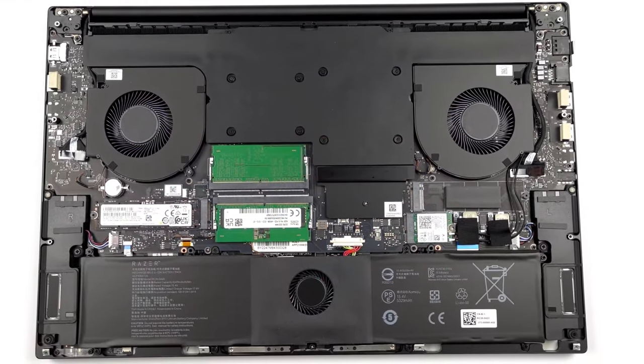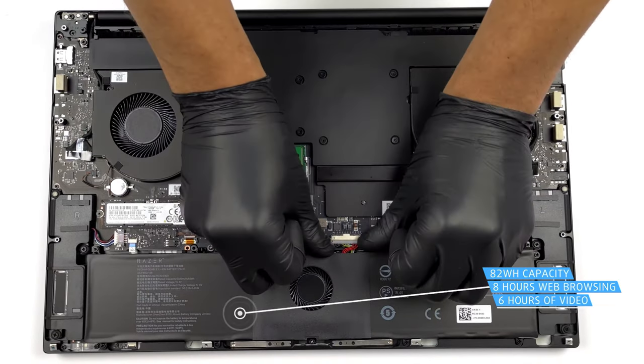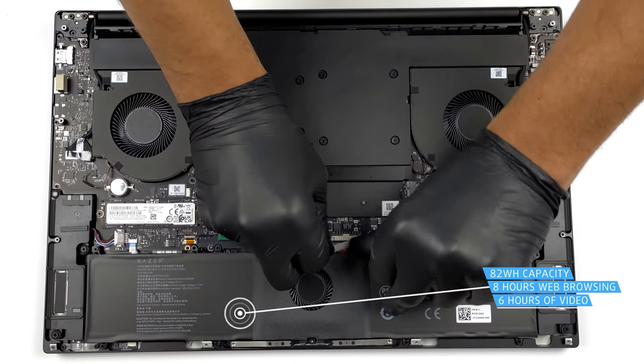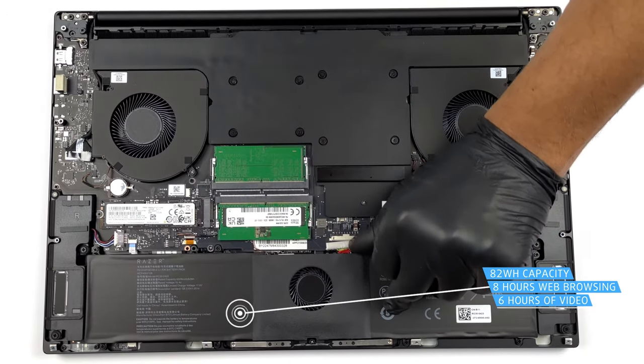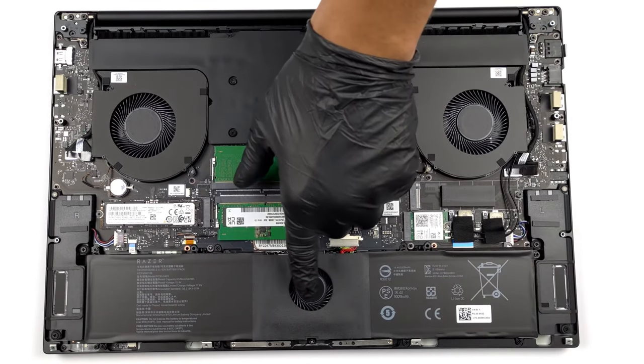Let's look at the efficiency of the Blade 17. The 82 watt hours unit doesn't offer the longest battery life, with only 7 hours and 43 minutes of web browsing, and 5 hours and 52 minutes on a single charge, which is with all the efficiency toggles turned on.